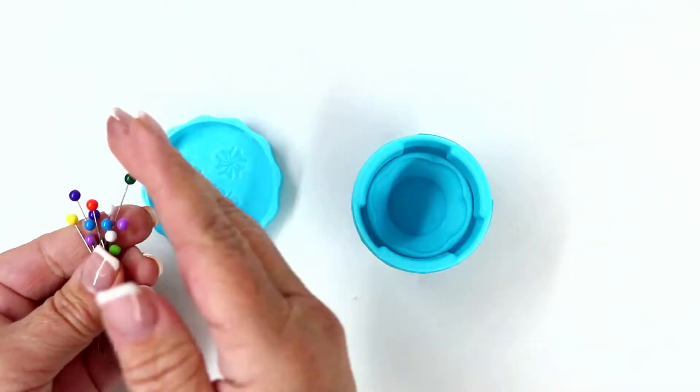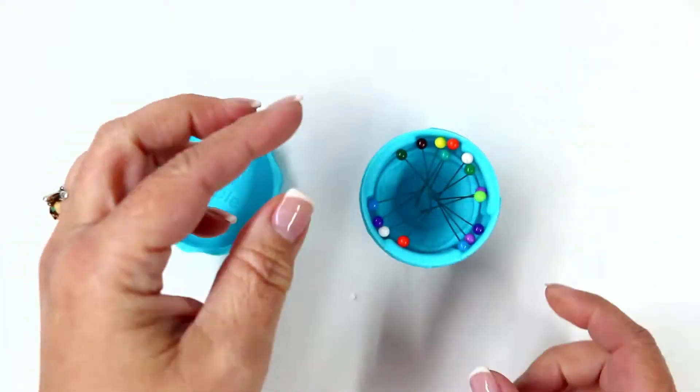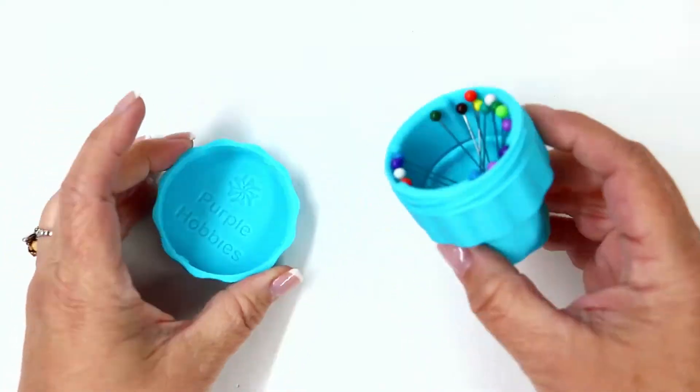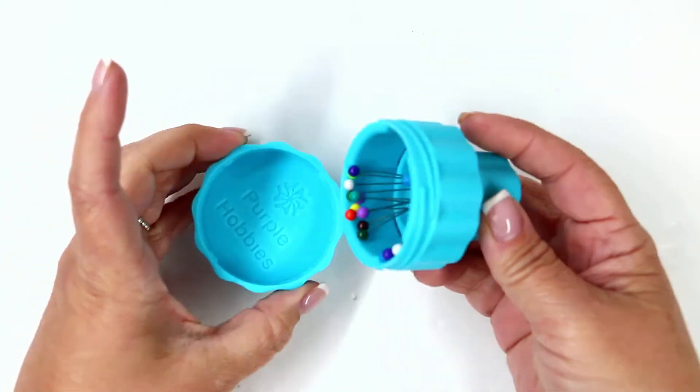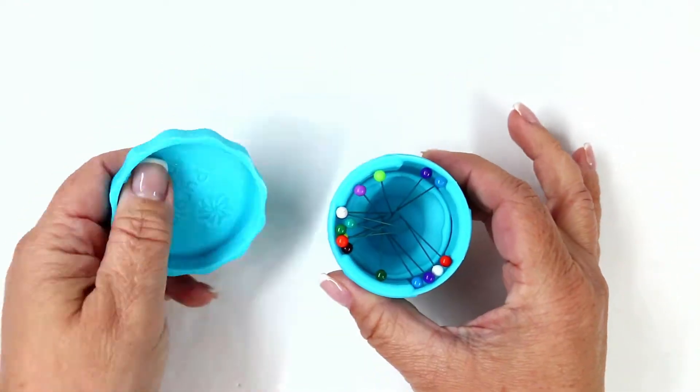In order to use your magnetic pin cup, just place your straight pins with the pointed side facing down, and this way you don't accidentally poke yourself. Because of that magnetic part in the bottom of the cup, your pins won't fall out. Then you can just tighten the lid and off you go.